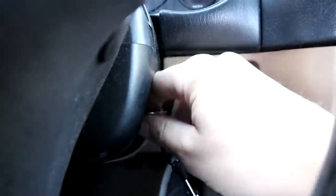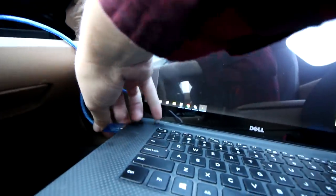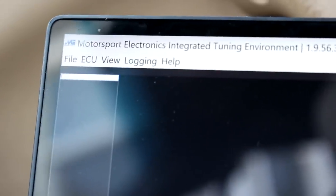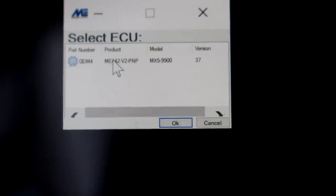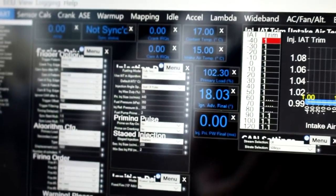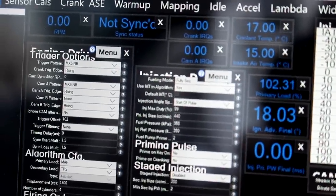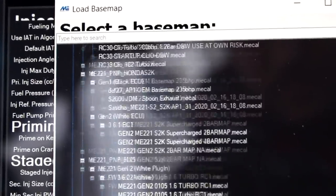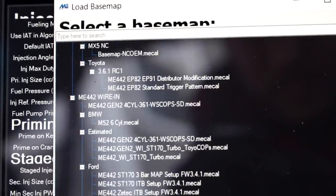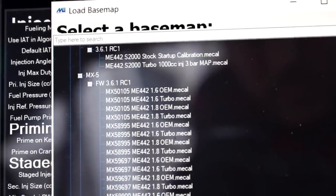Put the key in the ignition, but hold your horses — we're not going to fire it up just yet. Turn the key to the run position, then plug that USB tuning cable into your laptop. In the Motorsport Electronics tuning software, go up to the ECU menu and click ECU Auto Detect. It'll bring up a window — select your ECU and click OK. As long as all the readouts come up, the laptop is connected and communicating with your ECU. Next, you have to load the correct base map: come up to the file menu and click Load Base Map. You have to be careful to select the right one — I actually ended up selecting the wrong one for my car, which caused it to start and run a little rough, but I'll get into that later.